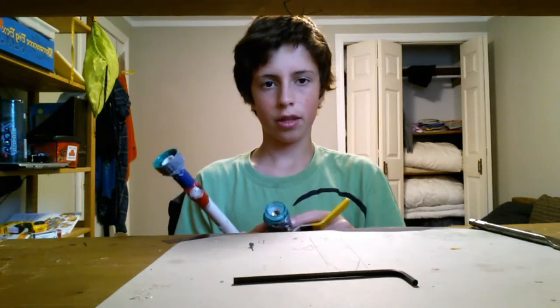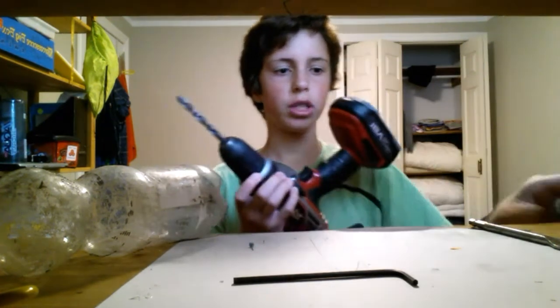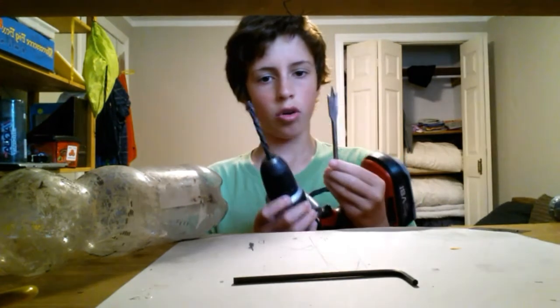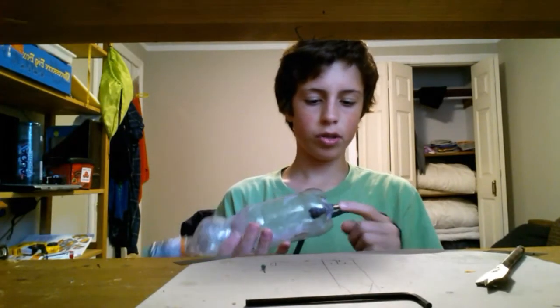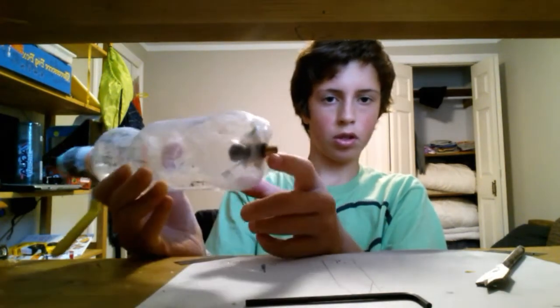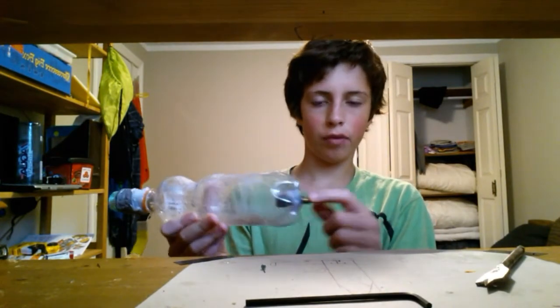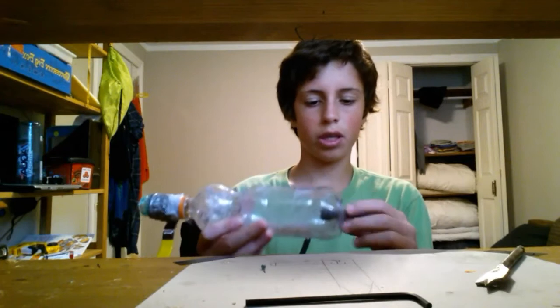Some PVC — this is just really old PVC covered in hot glue and tape from all the projects — and a drill with drill bits, or optionally you could use scissors. You also need a bicycle valve. What I did is I drilled a hole in the back and put in the bicycle valve — you can just cut it off an old tire, or get them from Canadian Tire.